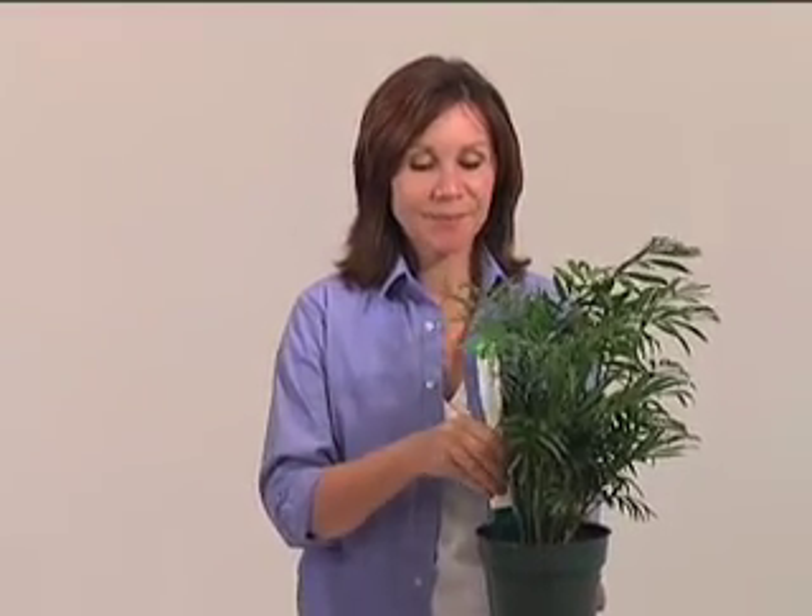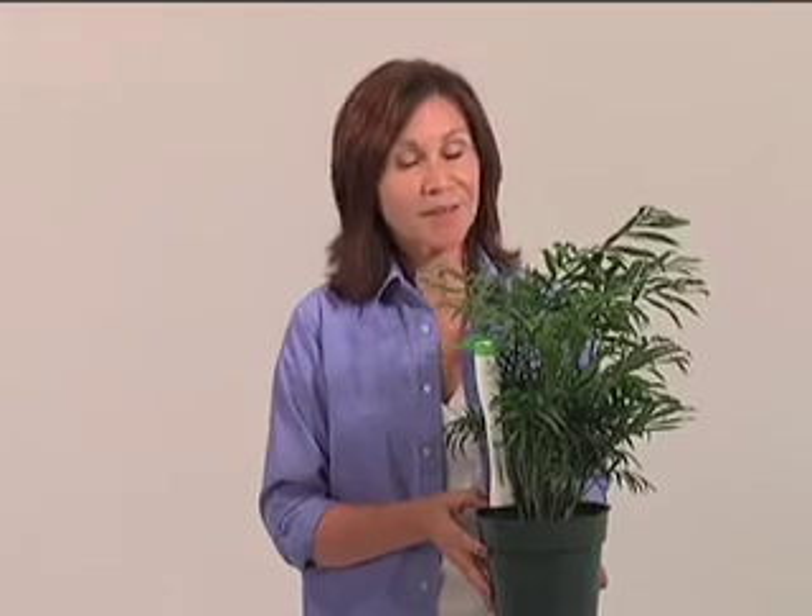In monitor mode, you place the sensor next to a plant that might not be doing so well, like this little fella. In this case, by gathering the same environmental information, and by knowing the type of plant you're monitoring, the system will provide you with specific feedback on how to better care for that plant.